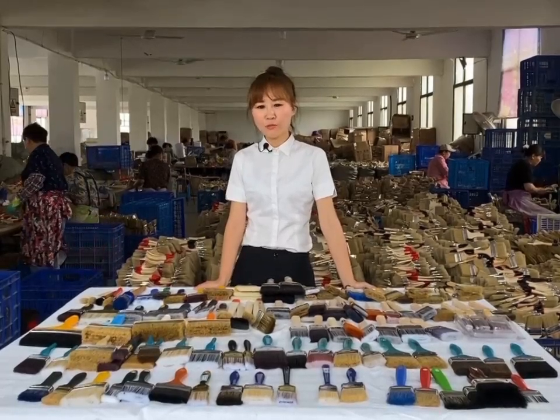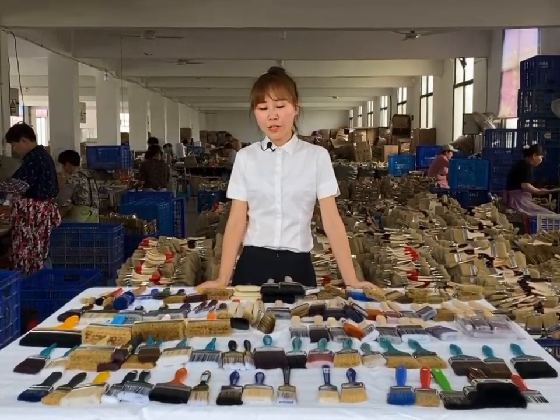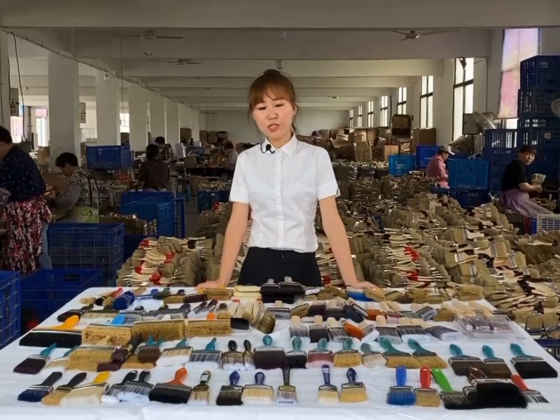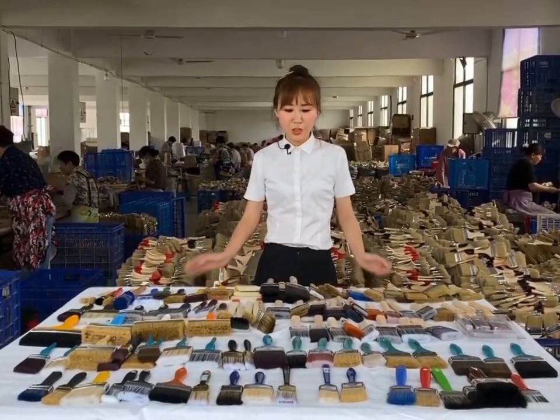Hello everyone, this is Nora from Admas. I'm glad to see you. Our factory specializes in manufacturing paintbrushes for many years. Our sales market is worldwide. Today I will introduce our paintbrushes for you — you can see so many different models and different materials.